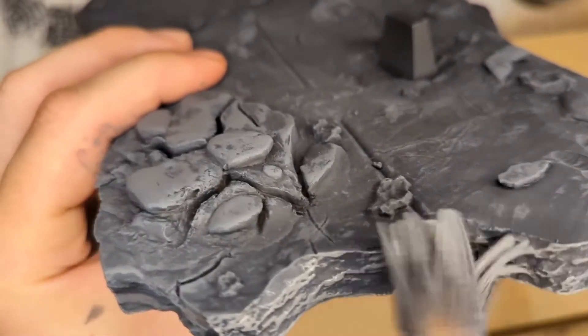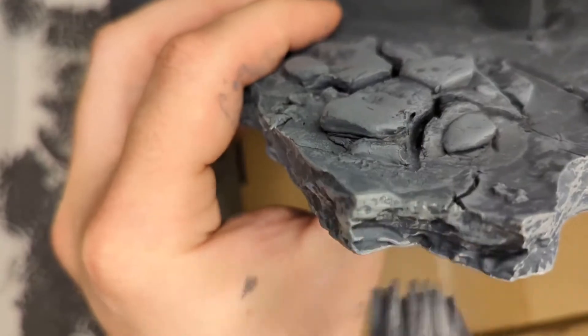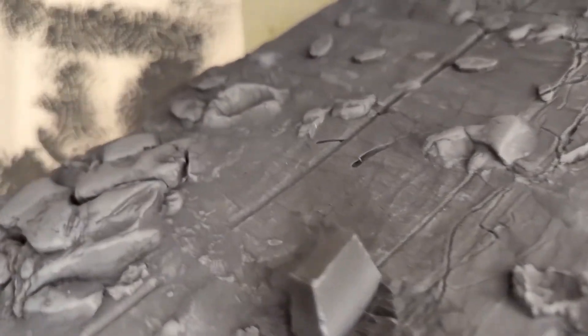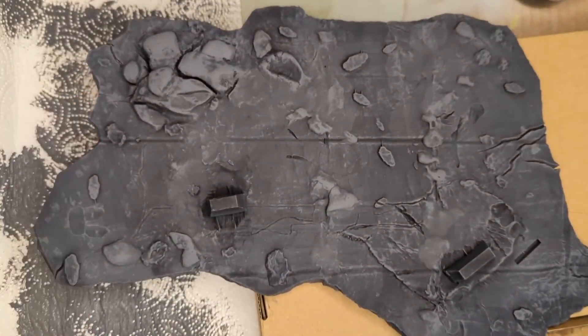I have four bases to work on — to keep the video short I'm going to work on some of these off camera and come right back. Here's the end result for this base so far — it's looking good. You can always go back in and add more. We still need to go back in and add the brown dirt effects onto all the bases at the end.